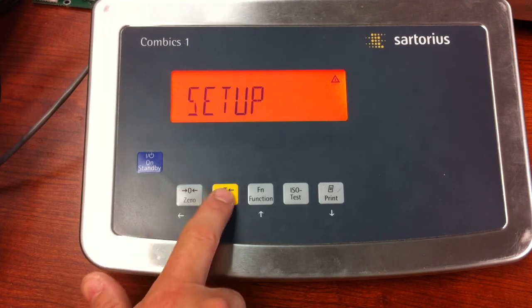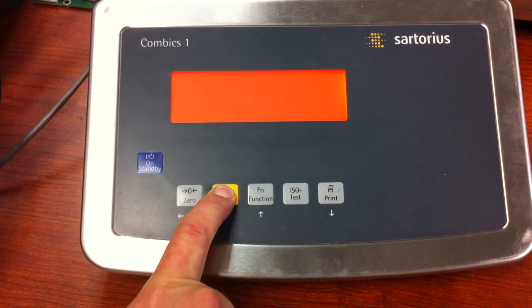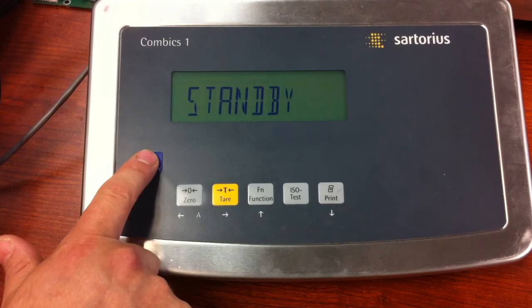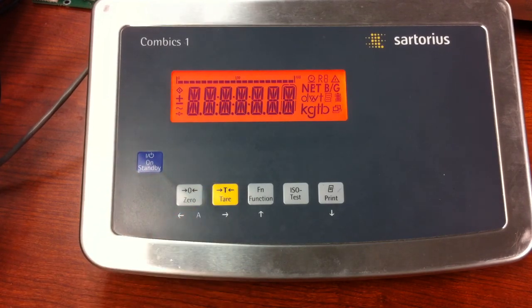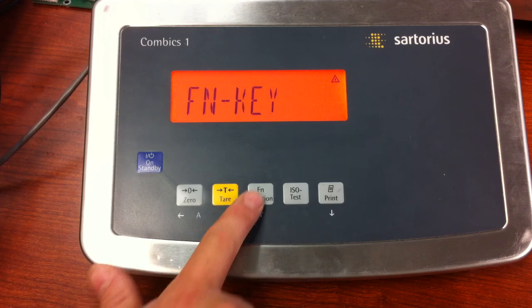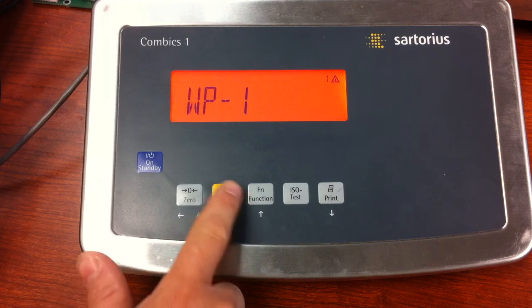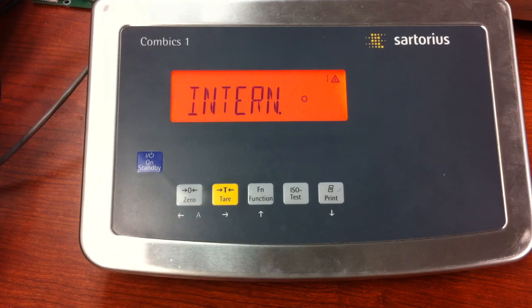Now all we need to do is reset the indicator by pressing and holding the tear key. When we go back in, we should be able to access the menu without using a password. Go to Setup, press the tear key, and as you can see, it goes right to WP1 without asking for a password.